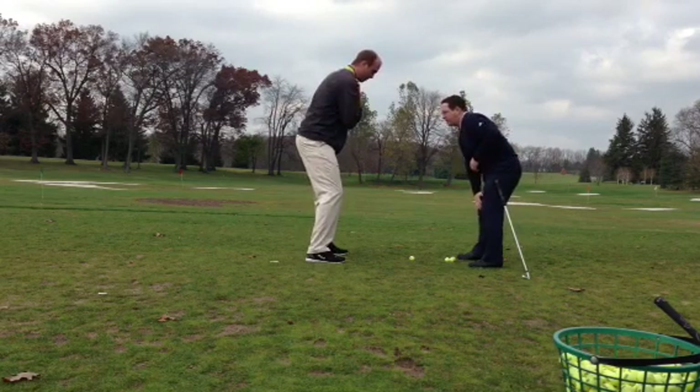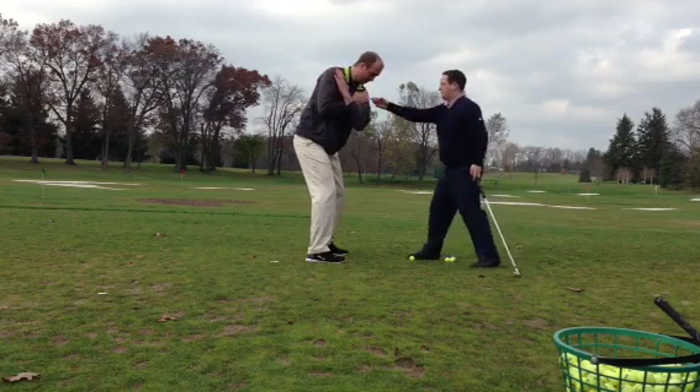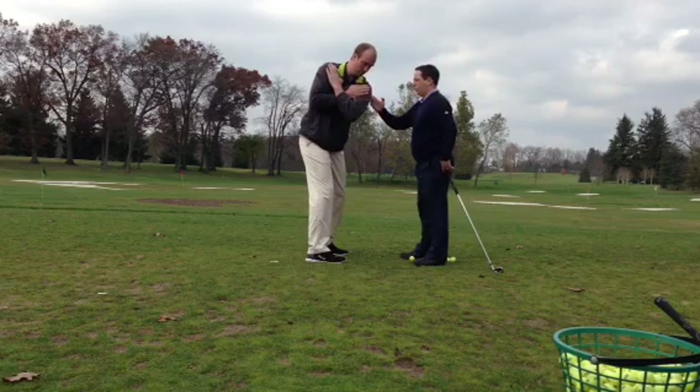Do you feel the pressure right here at your inside right knee? All right, do it again. Good — just your shoulders, your hips will go with. Stay there, turn your shoulder. Good.